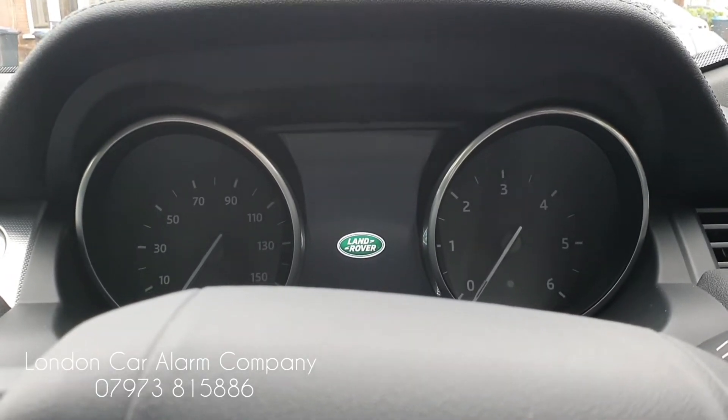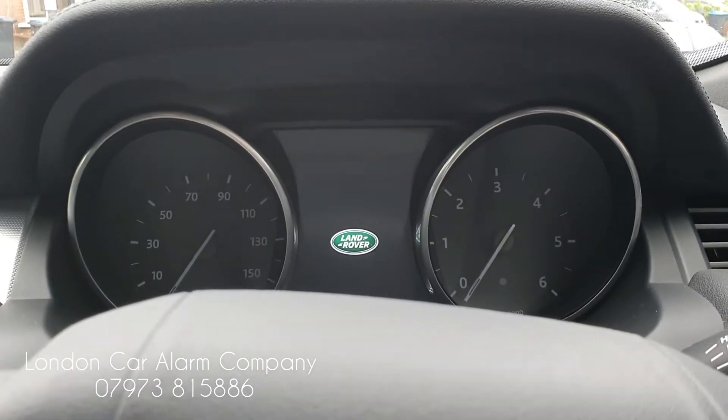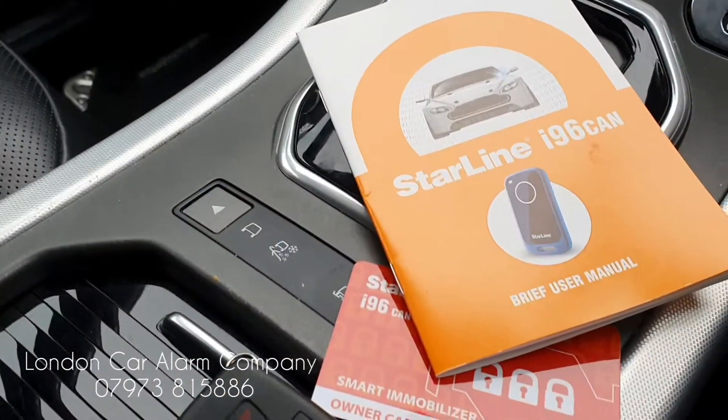Hello and welcome to London Car Alarm Company. Today we've just done another Land Rover Evoque Series 2 diesel and we fitted a Starline I-96.